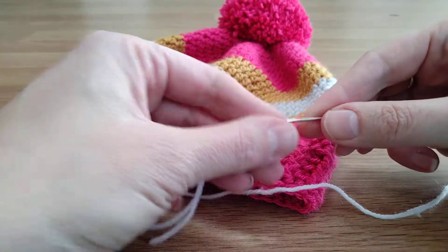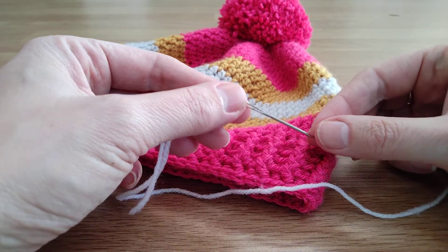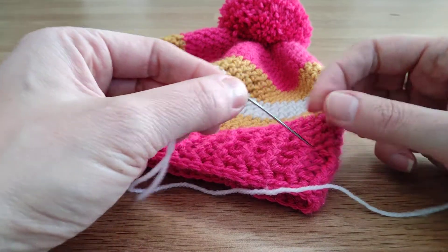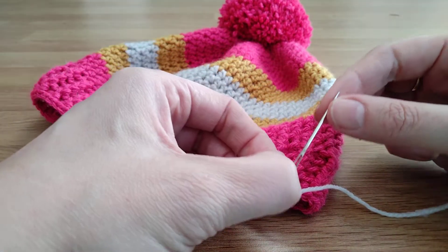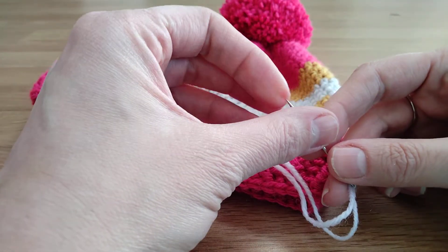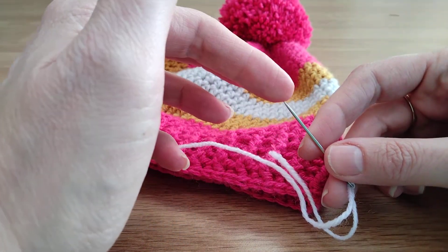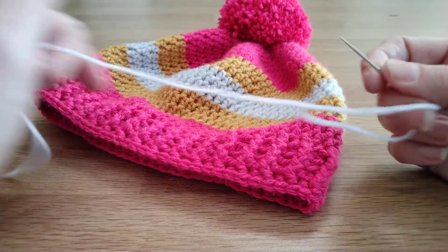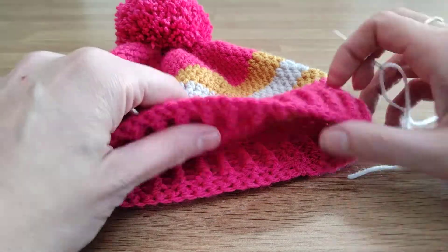First of all, you need a darning needle, which is a slightly bigger one than a normal sewing needle so that it's big enough to get wool through it. You can get ones that are slightly blunt at the end or sharp at the end — it's up to you. With a sharp one you do risk piercing through the ply of the yarn, but I personally prefer a sharper one. It's personal preference.